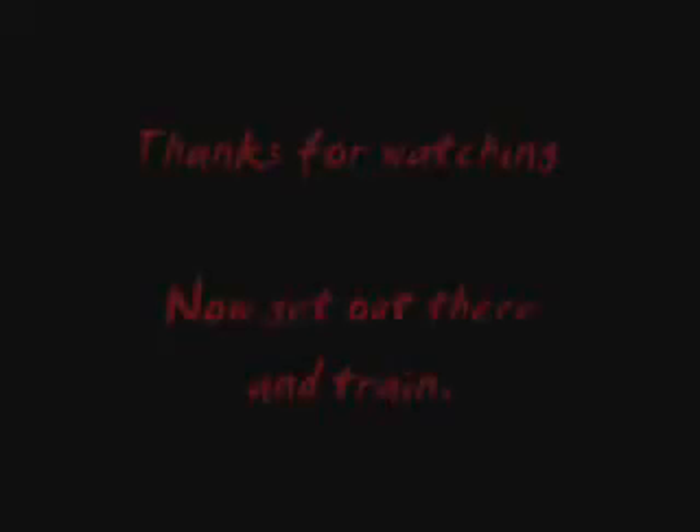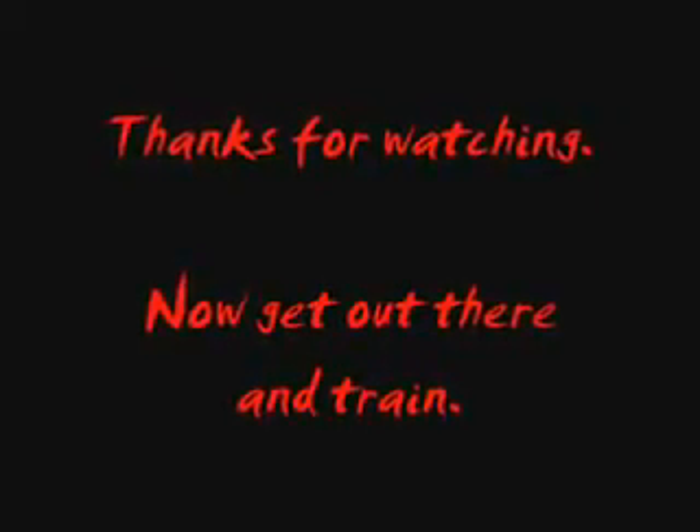Alright, give that a try if you've never heard of those grips before. Thanks for watching. Now get out there and train.